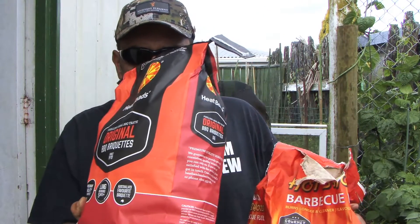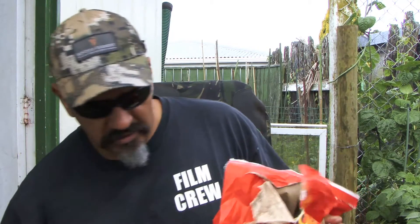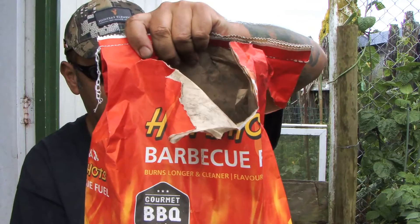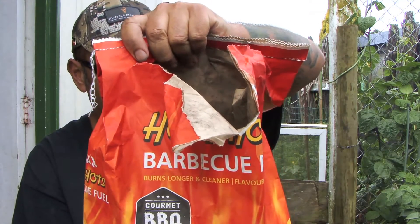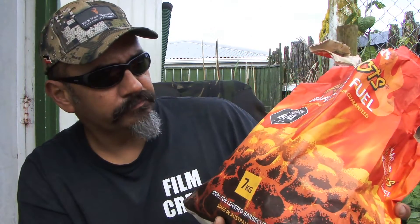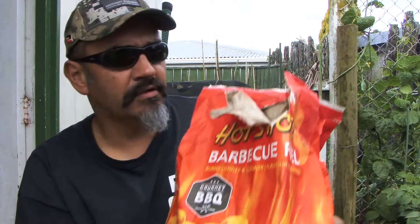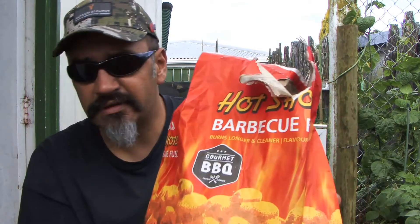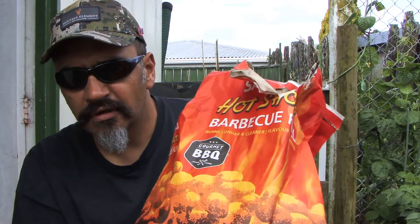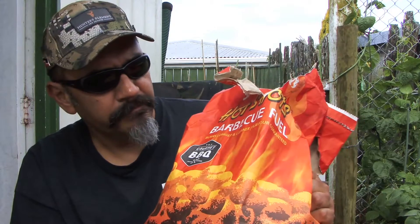That's about $15 a bag for 4 kilos. I bought these Samba Hot Shots barbecue fuel today — haven't tried them before. These are about $20 a bag at Bunnings for 7 kilos, so you get a bit more for your price. It will soon tell if these are as good as the other ones. Let us know in the comments what you guys like to use — the charcoal ones, if you use charcoal.